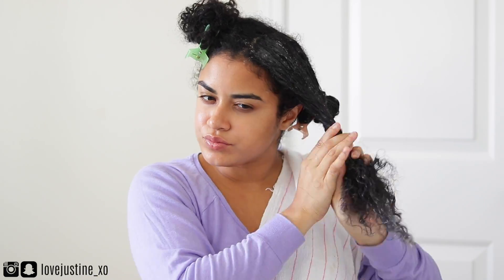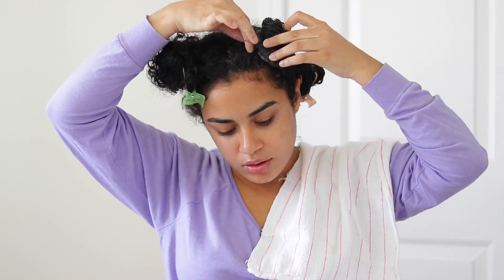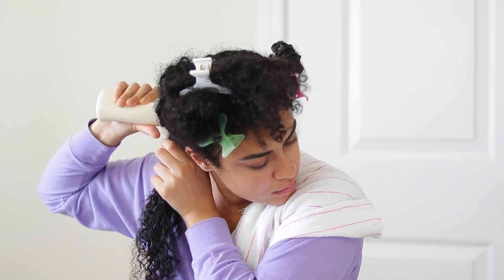I would tell people, 'Oh my god, my hair used to look like that,' and they would look at me like, 'Girl, your hair is wavy.' But I just want to say that whether your hair is healthy or not, your hair needs the occasional hair mask and to be deep conditioned.